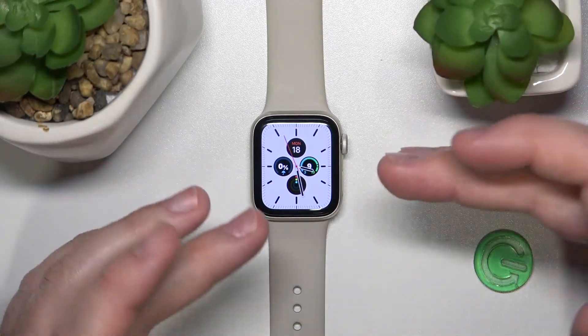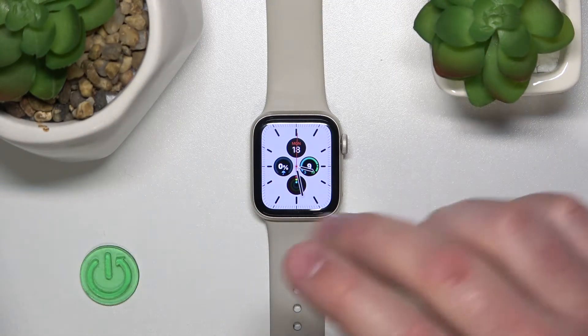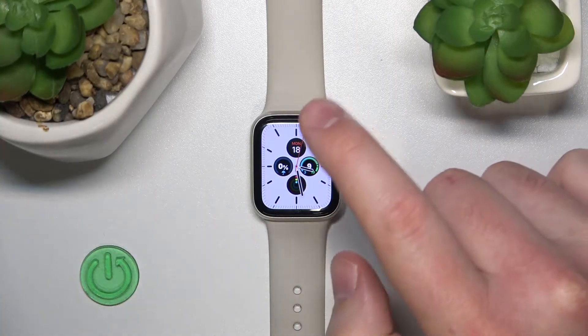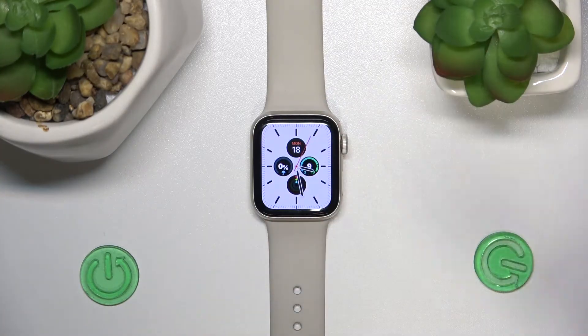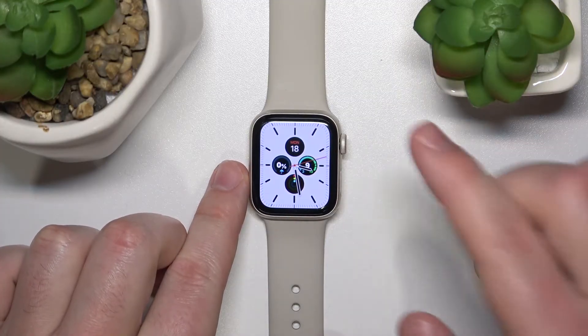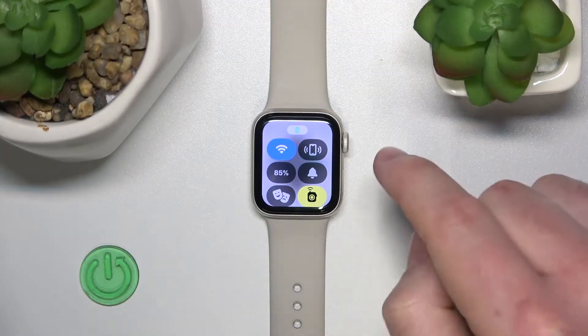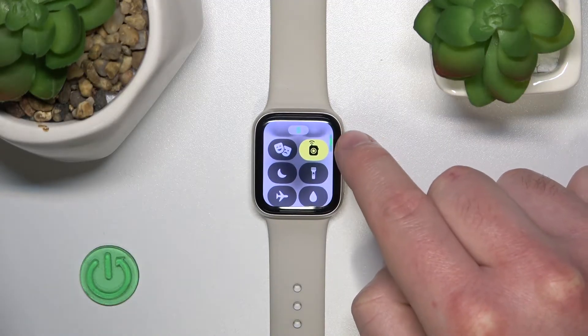So if you, for example, go swimming or diving or anything else in the water and you don't want the water to click on the screen and make something that you don't want it to do, you just need to click on the power button.